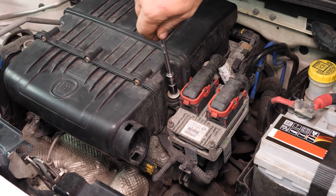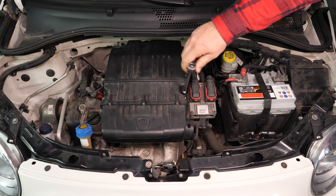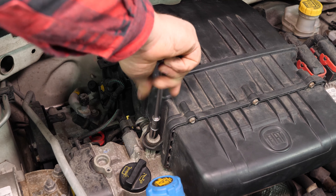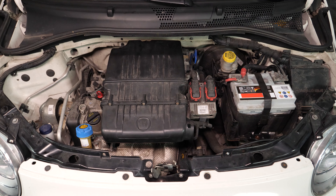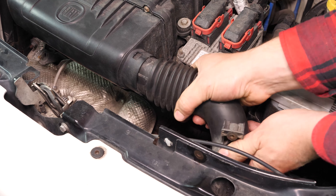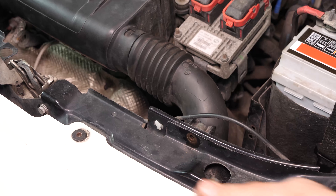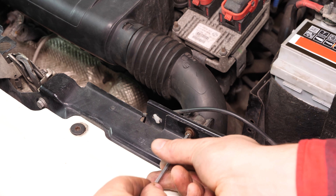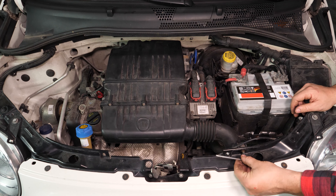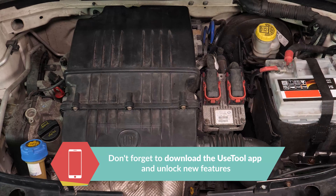Now screw the two retaining screws back in. Reinsert the air inlet conduit into the airbox and finish by screwing the retaining screws for the conduit back in. Operation completed.